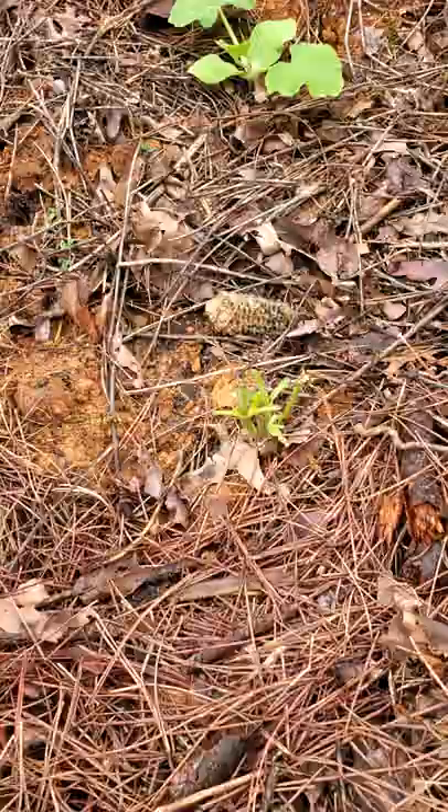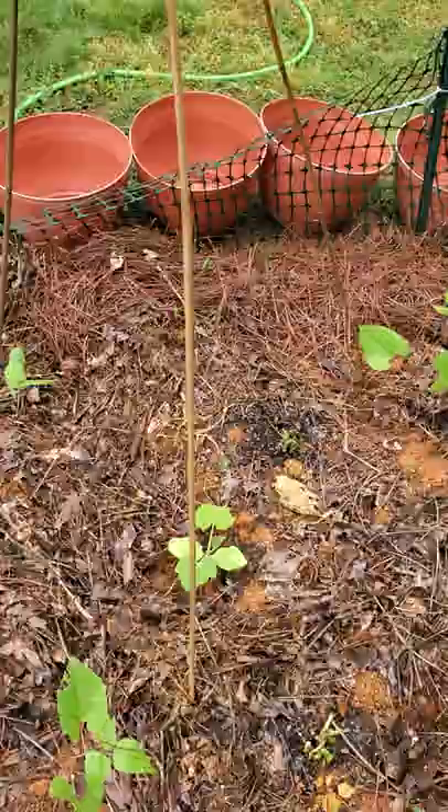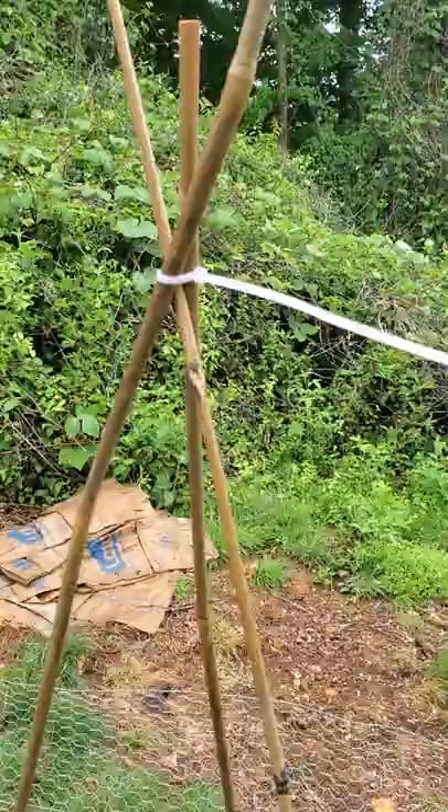Nothing's perfect in the garden — you just have to pivot and manage as things arise. But overall we're doing good; everything's staying alive and growing. I just wanted to share that with you. If you ever grow anything that needs a trellis, get three stakes like this.